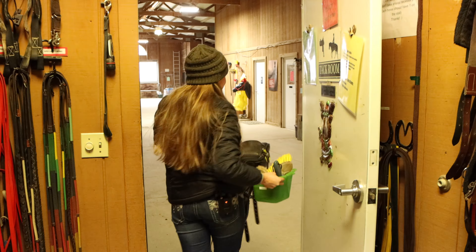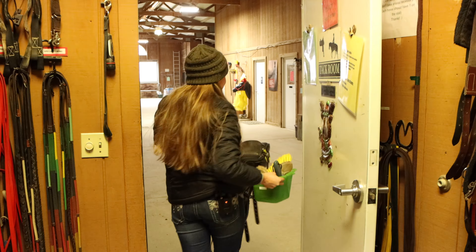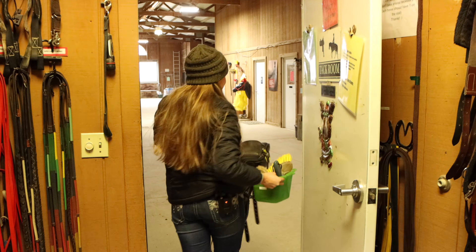I also need my grooming box so I can groom her as well. So I will grab April's box, and now we're going to go to April's stall to set all these things out before we go get April.